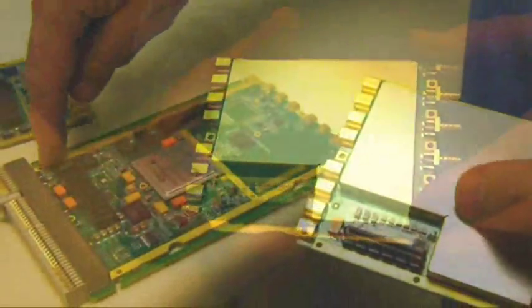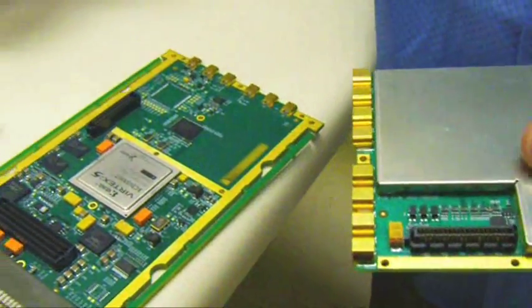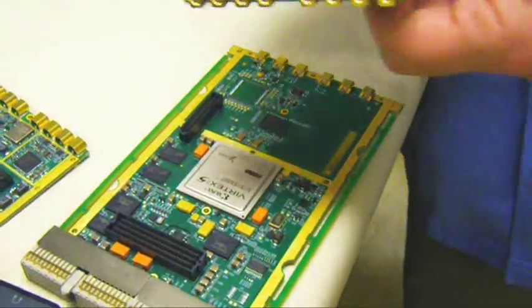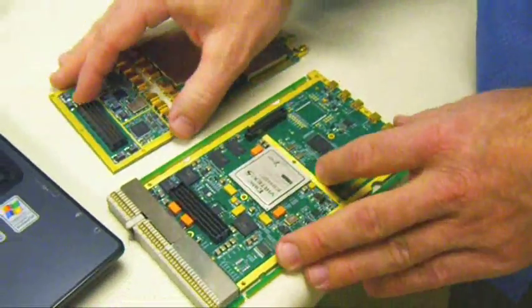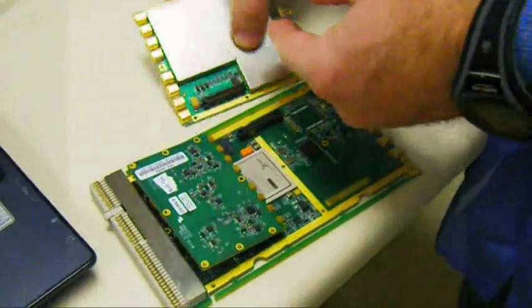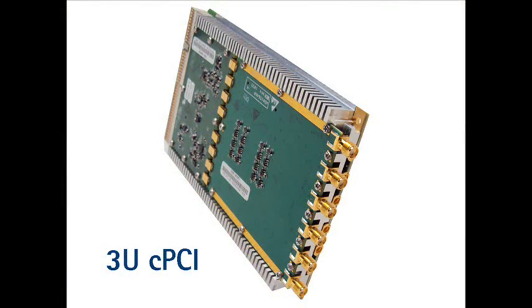All these boards have thermal interfaces along the edges, which allow you to use conduction cooling. You can also put an air cooling heat sink on them. They fit together in one 3U compact PCI slot, so with the appropriate heat sink you can have the board in air-cooled format or in conduction-cooled format.